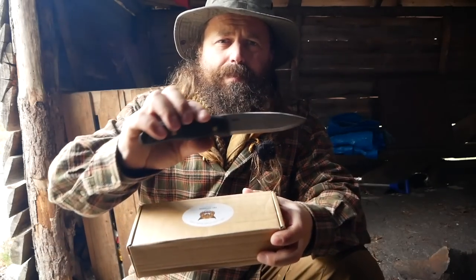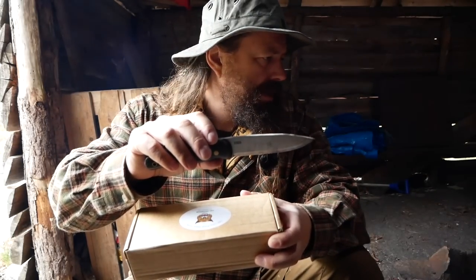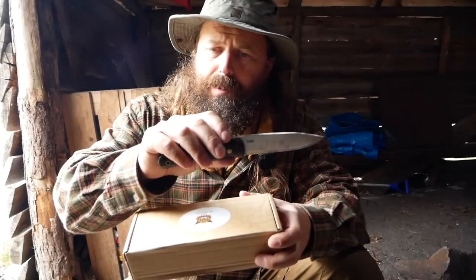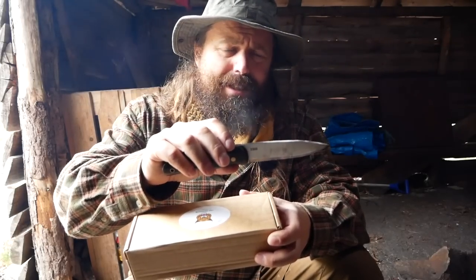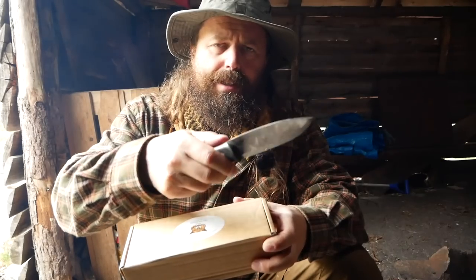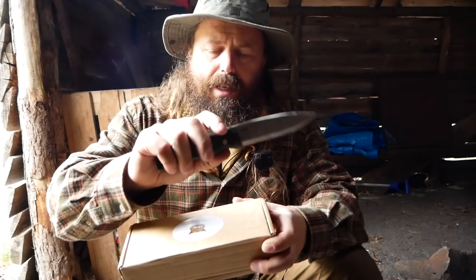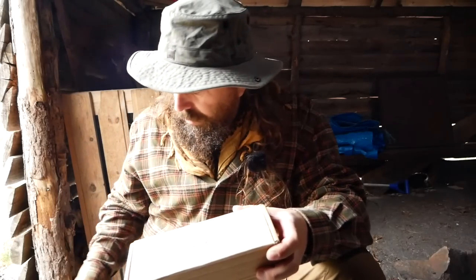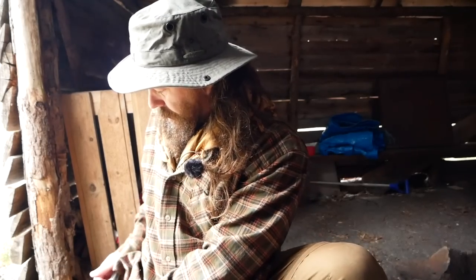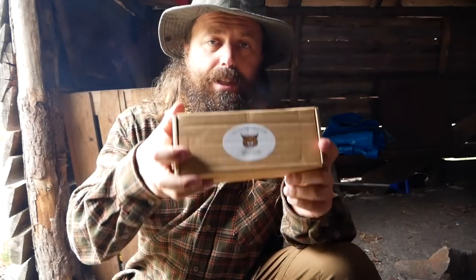Hang on - this one. I've just used it now to baton a few very hard, dried pieces of Norwegian pine, and this knife has never failed me. It's the Boar, and this is not the stainless version, it's the high carbon steel version. So this is the knife I'll be using, as I have used it several times before. Now, the Lynx is a lot smaller.